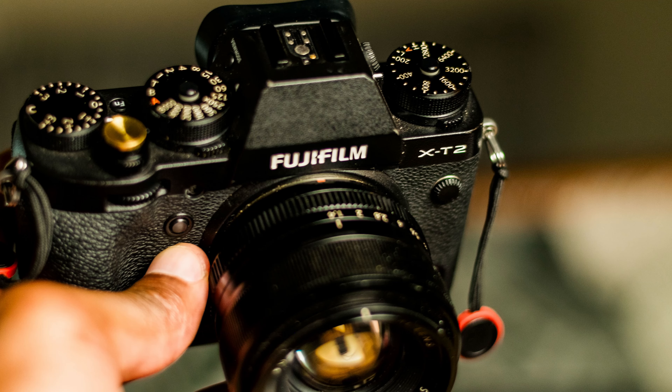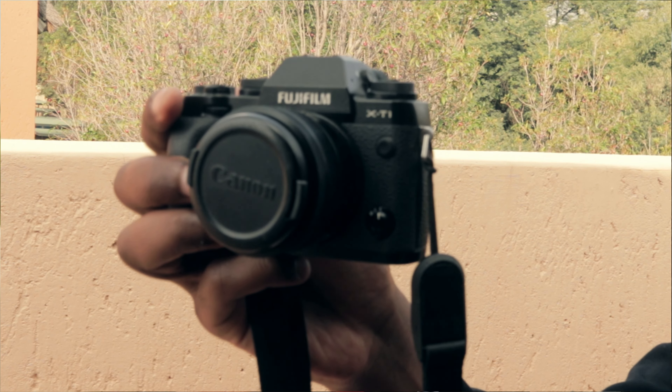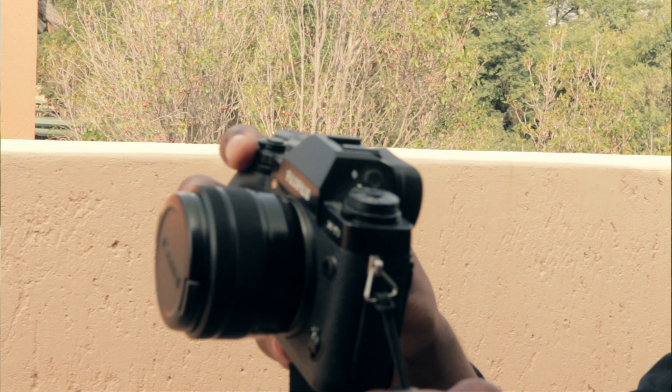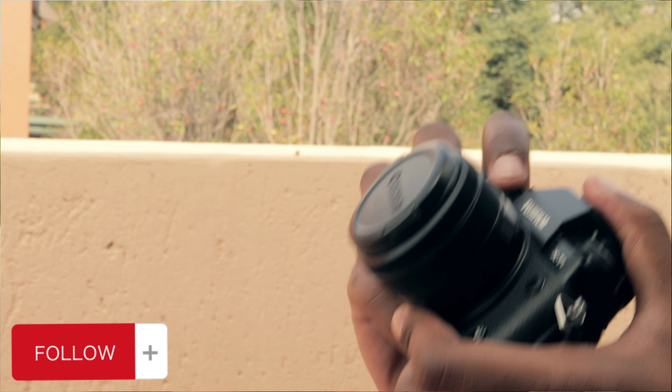Hi guys, welcome back to my YouTube channel. Amanda Lance back again with another video. I'm actually shooting on my Fuji X-T2 today — this is literally the first video I'm going to post from the Fuji, and it's a Fuji video about another Fuji.